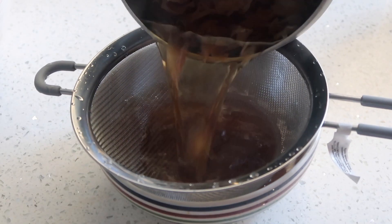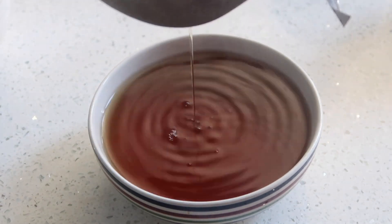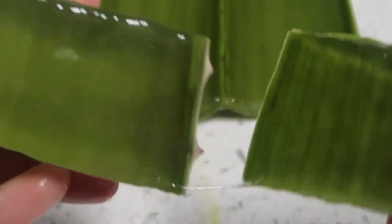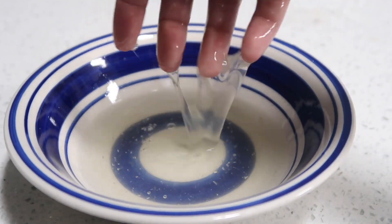This leave-in conditioner is jam-packed with tons of beneficial ingredients that can promote hair growth and really promote hair health. It's a blend of aloe vera and Ayurvedic herbs like jatamanzi and fenugreek. They all combine to form an amazing leave-in conditioner spritz that'll really strengthen your hair. It left my curls feeling stronger than ever before, so if you want to know how to make it, stay tuned and watch the rest of this video.